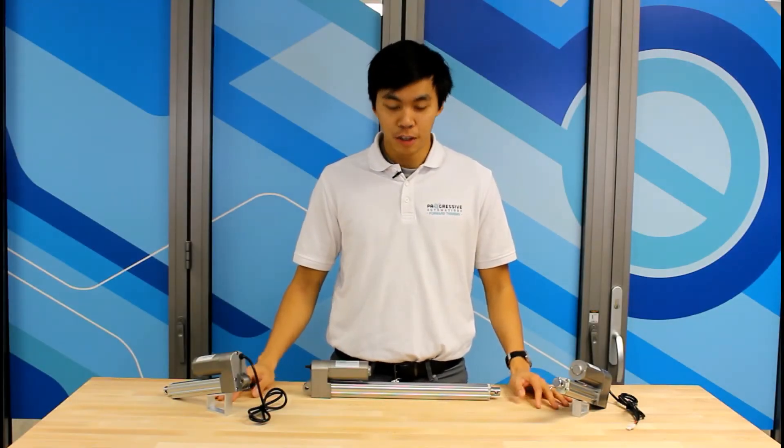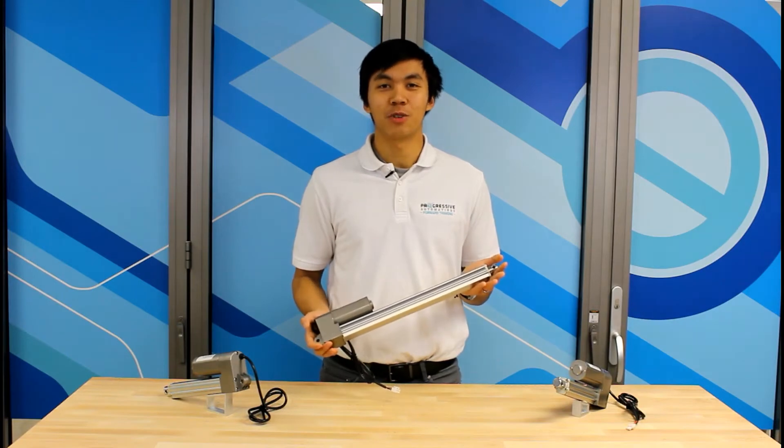Hello everyone, my name is Zee and today I'll be showing you a product overview featuring the PA09 Mini Industrial Linear Actuator.